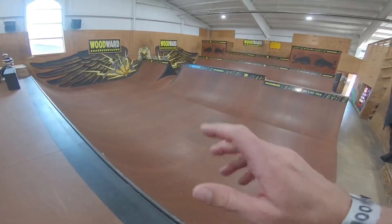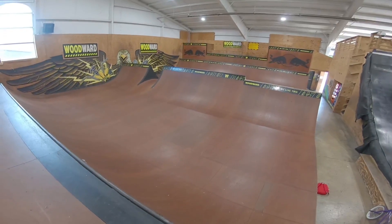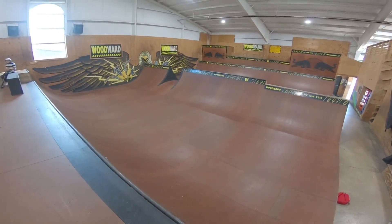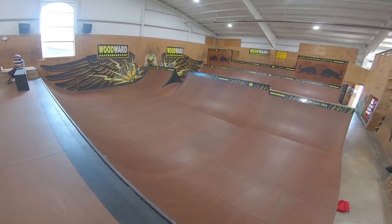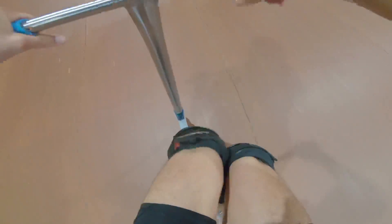For this next one I'm going to do a kickless triple whip straight into a front buttercup, then a whip bar rewind coming back, and a flare double downheel. Oh yes, made it work!